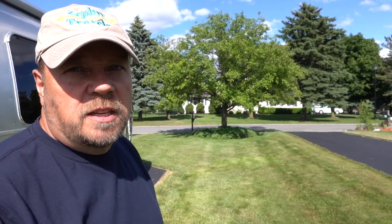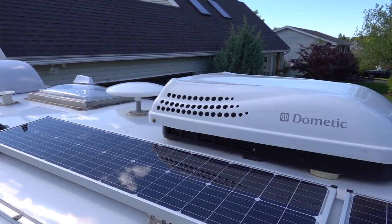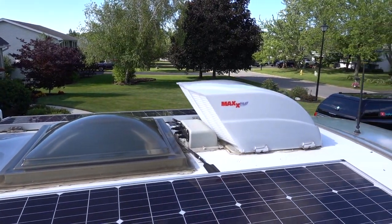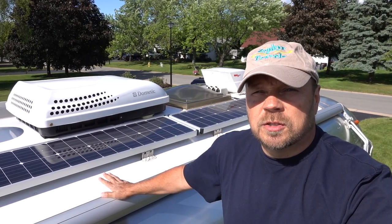Today's video, we're going to discuss our solar setup in our Airstream. We did the install ourselves shortly after buying the Airstream and we've been pretty happy with it. We're going to start our overview here on the roof where we have three 90-watt ZAMP solar panels. These panels are mounted through a port that was factory-installed on the roof - it had three plugs and was pre-wired into the Airstream, which made the setup quite easy. These are Nero solar panels made by ZAMP, designed for Airstreams - in fact, they're the exact same ones that Airstream would install if you were to order solar as an option.